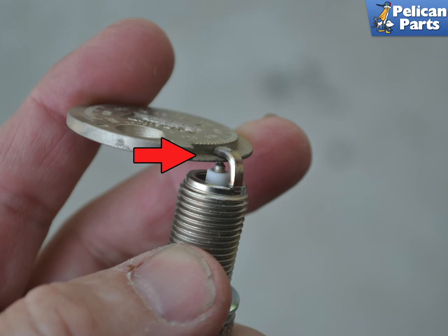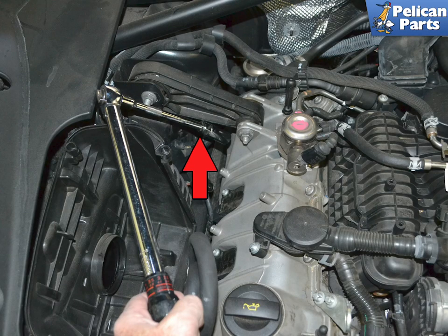You should be installing your plugs on a cold engine. The plugs are threaded into an aluminum head and can very easily cross-thread the head if it is warm or hot — you do not want to do that. Number six cylinder is the toughest because of the engine brace, but a universal joint or wobbler will help you make quick work of it. Installation is the reverse of removal.